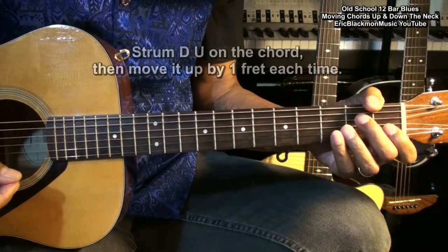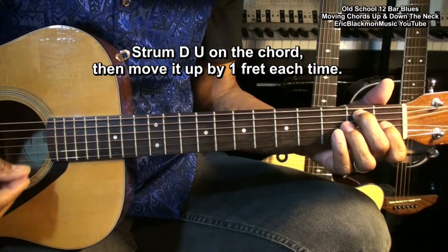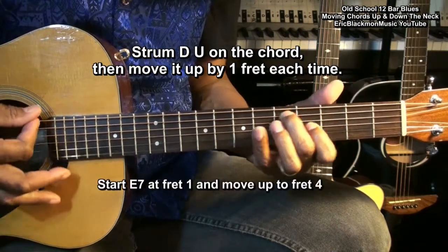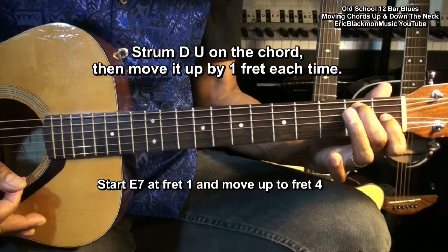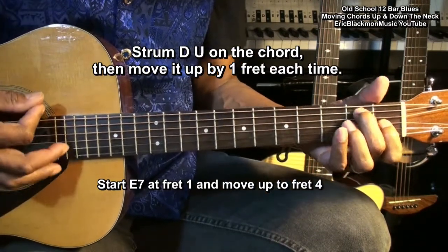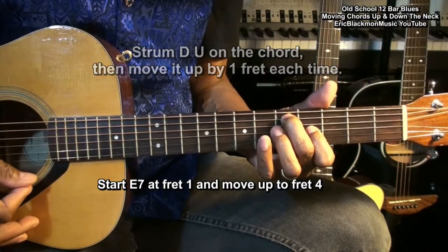We'll start with an E7 chord and as we strum we'll move the chords up the neck like this. So we started at fret one with the first finger and wound up at fret four with the first finger — one and two and three and four, like that.